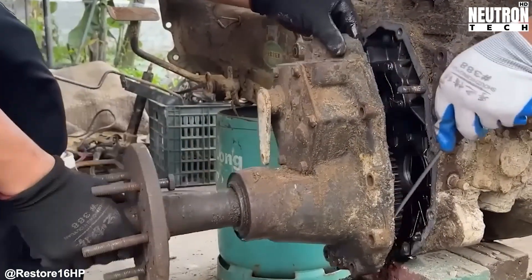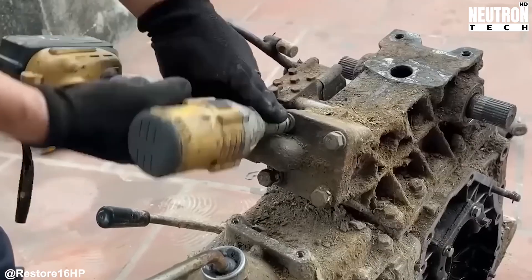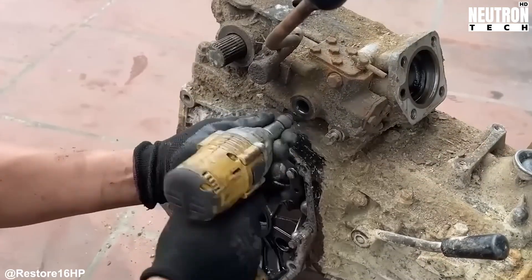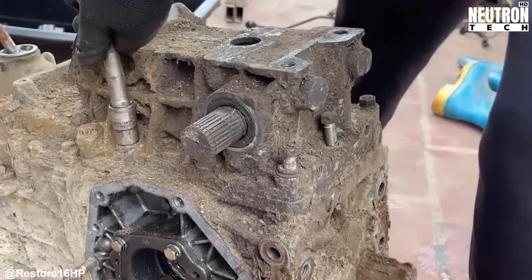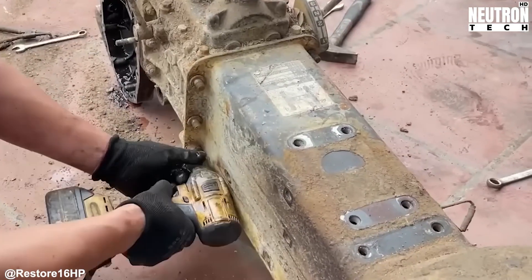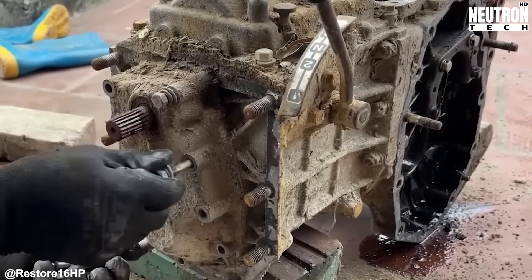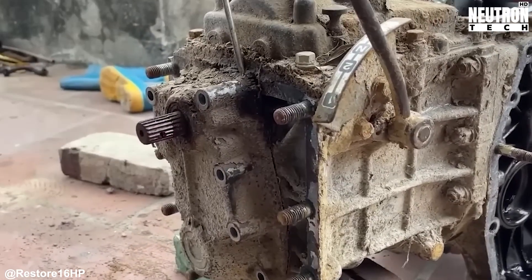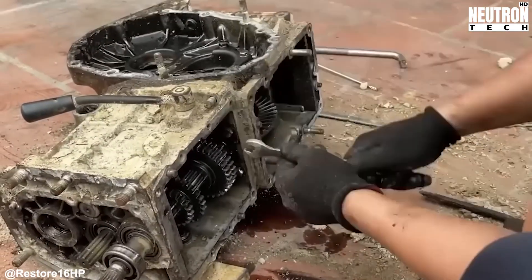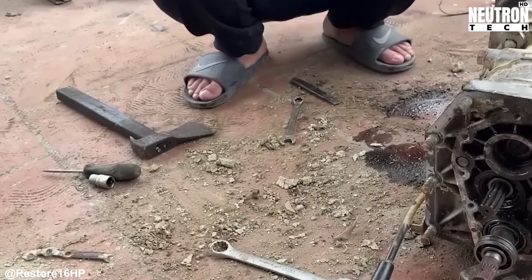Taking everything apart serves multiple purposes beyond just checking for damage. All that caked-on dirt isn't just ugly — it prevents proper cooling, hides potential cracks or leaks, and can mask serious problems. Only by disassembling can you see scored surfaces. Dirt loves to hide problems like hairline cracks, missing bolts, worn detents, or corrosion around seals. Those narrow oil passages that keep gears cool under load are especially prone to getting plugged up with debris. The team uses small brushes, picks, and compressed air to clear every passage.